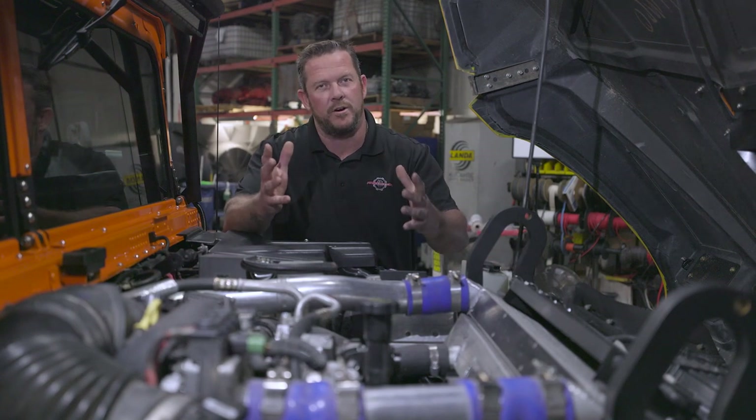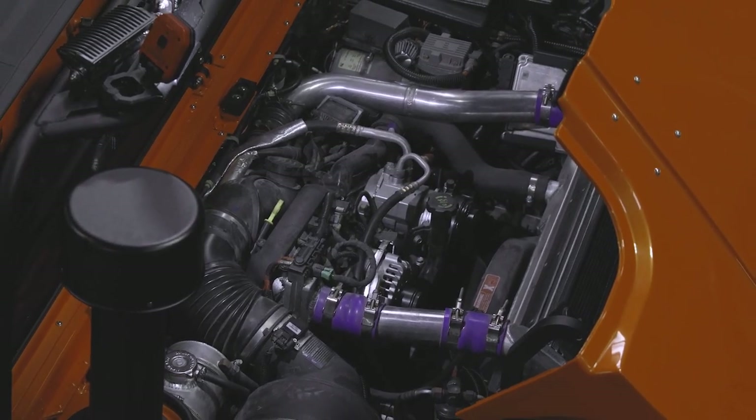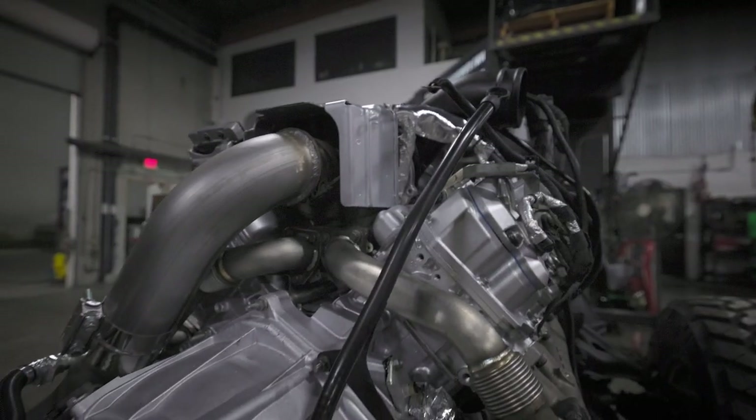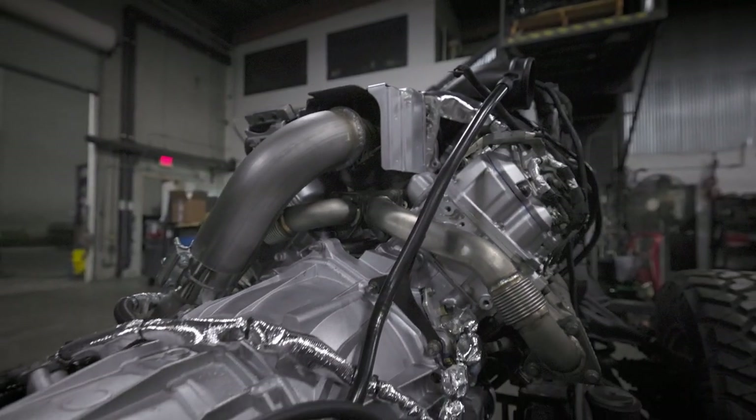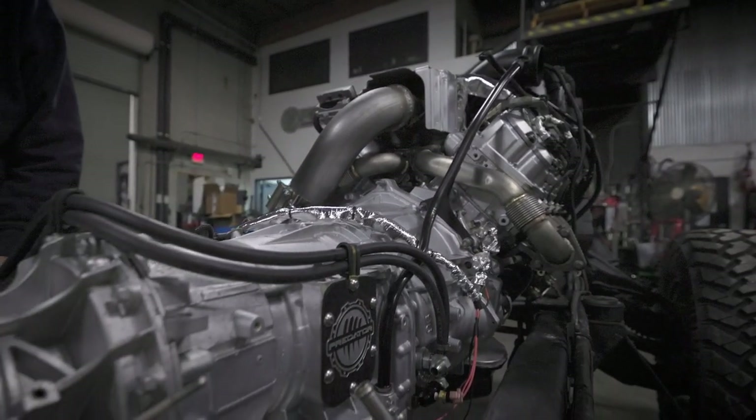We got the hood open — we really see the heart behind this build. 2006 LBZ model Duramax paired with that Allison 1000 6-speed transmission. Customer opted for our Stage 4 transmission which allows us to tune with a little bit more aggressiveness.